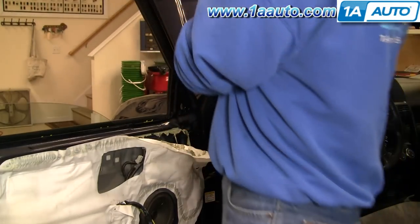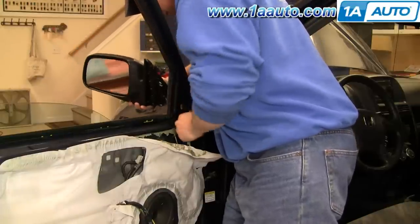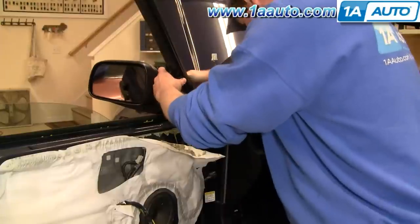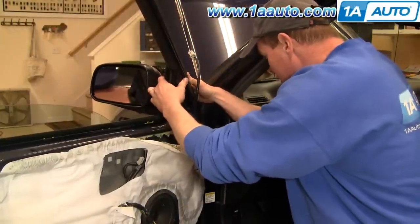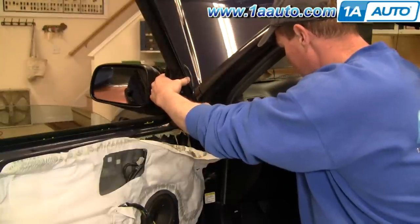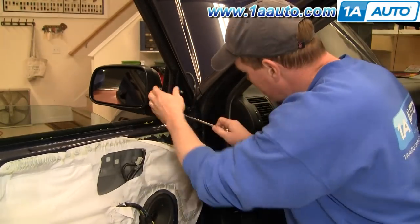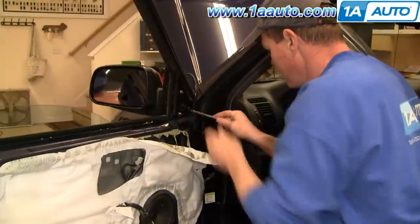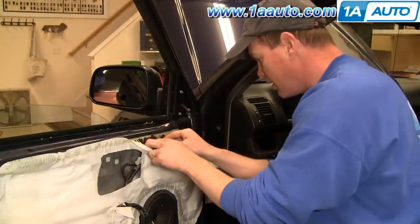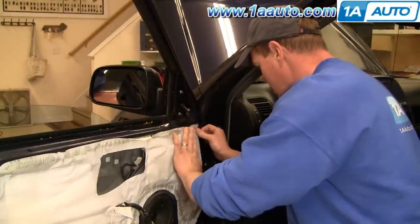Regardless, the 1A Auto replacement is going to go right in. Just feed that in — it comes with the mirror gasket and everything. I start all three of the nuts on by hand first, then tighten them up nice and firm with your wrench or socket and ratchet. Route your harness down through here and put your insulation back on.